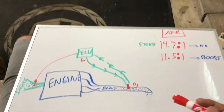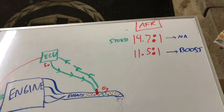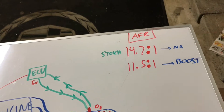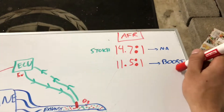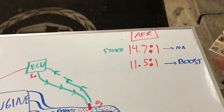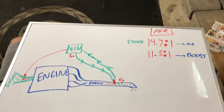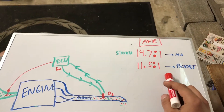On a regular naturally aspirated car, the air fuel ratio is going to be about 14.7 to 1 — that's stoichiometric, meaning there's a complete chemical combustion of the air fuel ratio coming out of the exhaust, so you get the most efficient burn. But when you have a boosted car, that's why you see air fuel ratios on a wideband gauge going anywhere from usually 10 to 15. The air fuel ratio desired in a boosted vehicle under boost is going to be 11.5 to 1.